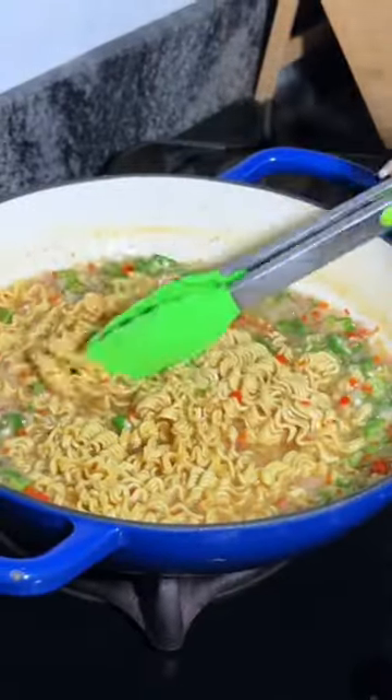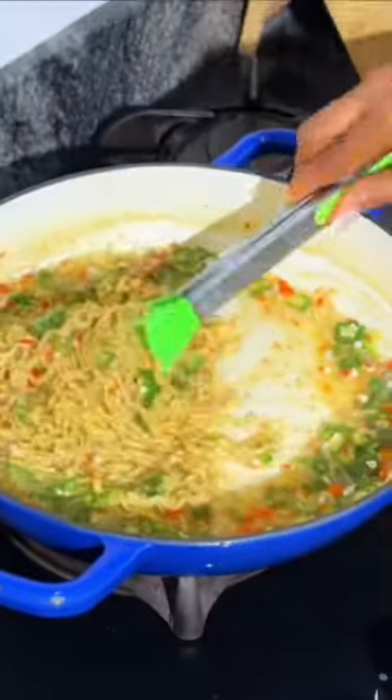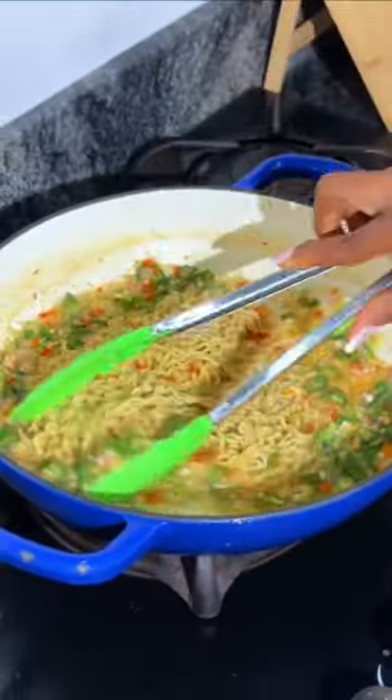So once you add your noodles, make sure that you open it up like this, so that the okra's aroma will enter into the noodles. Are you joking with us? No, be serious.